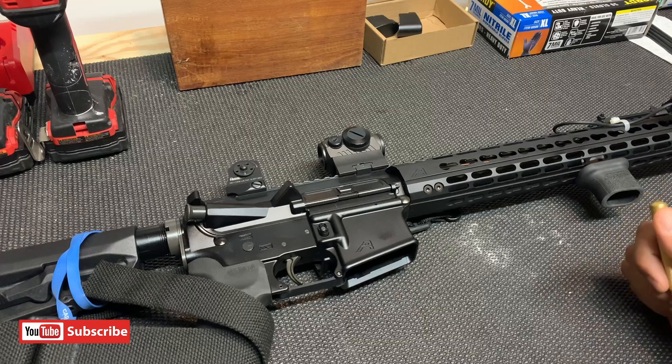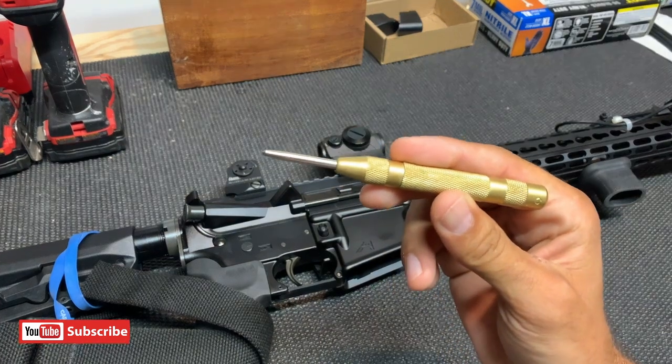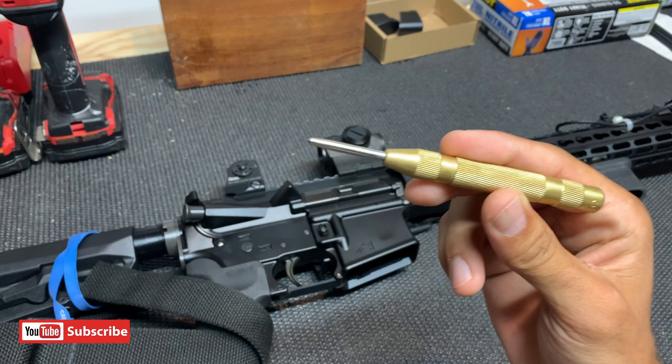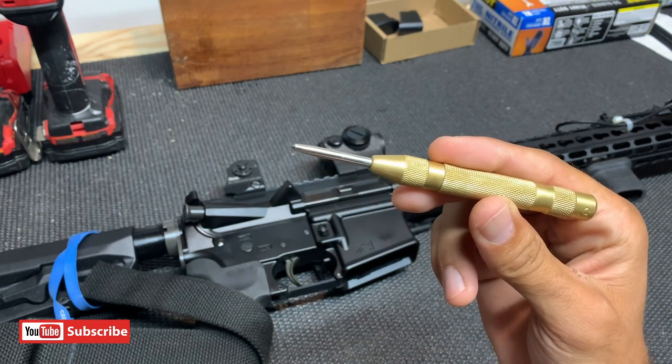Hey, what's up guys? Kyle here. So today I just wanted to talk about something that I think everybody should know about — the best way to stake your castle nut, and that is with this guy right here. I know a lot of guys use punches, hammers, a bunch of other things. This has to be probably the easiest way to stake your castle nut on your AR-15.